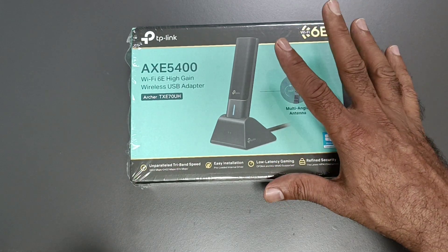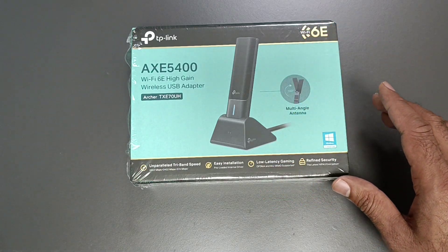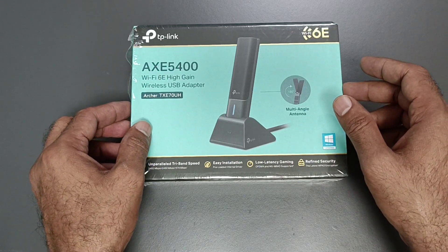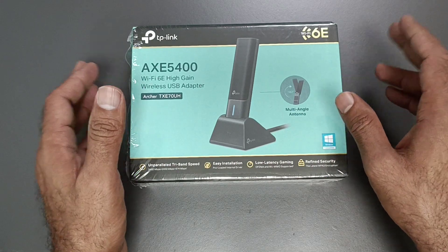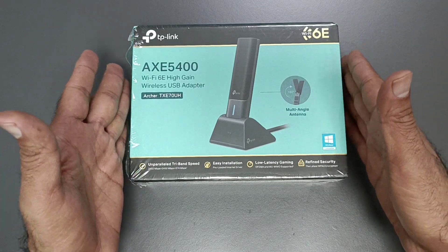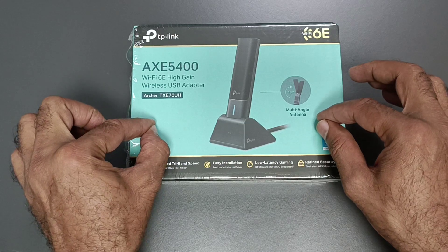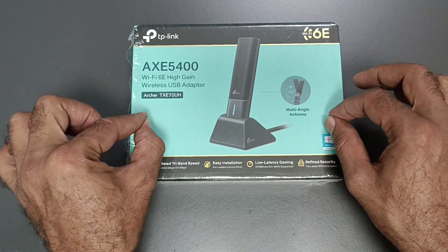This is a High-Gain Wireless USB Adapter. If you want high-speed internet on your PC or laptop, and if your device supports Wi-Fi 6E, you can use this wireless USB adapter. Connect it to your desktop PC or laptop to get higher internet speed from your router.